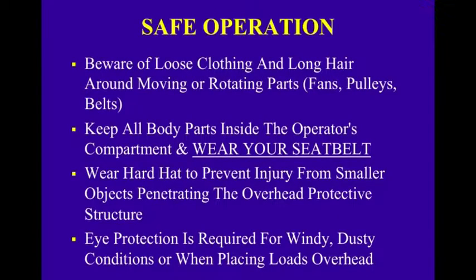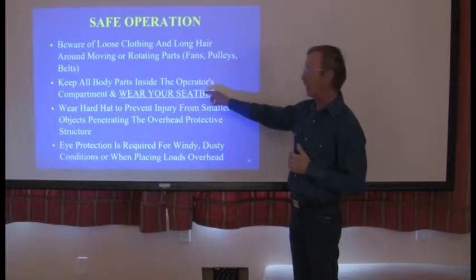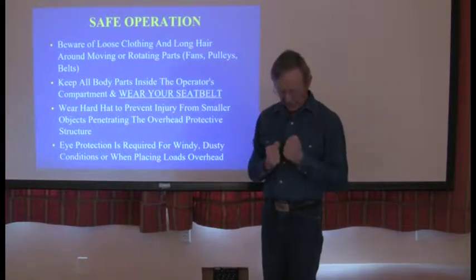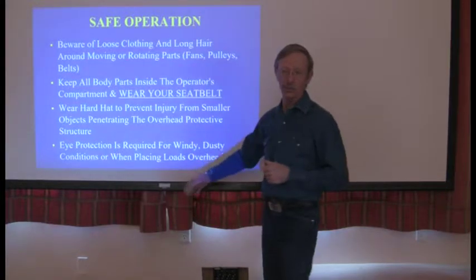Beware of loose clothing and long hair around moving and rotating parts, fans, pulleys, and belts. Keep all body parts inside the operator's compartment and wear your seat belt. Wear a hard hat to prevent injury from smaller objects penetrating the overhead protective structure. Eye protection is required for windy, dusty conditions and when placing loads overhead. We're picking stuff up — it can blow off and fall at you. Those three things: seat belt, hard hat, eye protection, always when you're in a forklift.